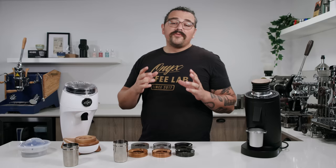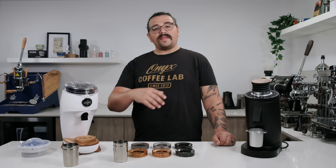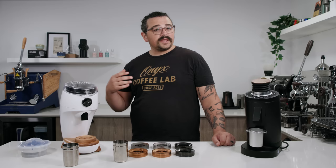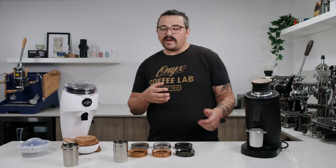Flat burr grinders were very expensive and difficult to get a high quality one unless you were buying something like the Bratz Evario, which still sat at around $500 US. Then you had things coming out like the DF64, the Malkuneg X54, the Eureka series, and others pushing the envelope on flat versus cone burrs. Over the years, people were realizing that those 63mm Mazur cone burrs weren't providing as much as they wanted. They weren't really able to do filter well at all — a huge critique of the Zero.